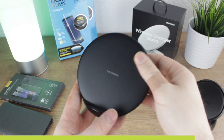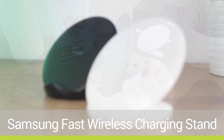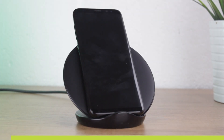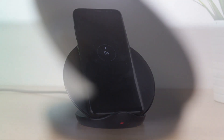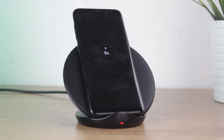Our third recommendation comes in the form of Samsung's latest fast wireless charger. Looking fantastic in both black and white, the wireless charging stand can fast charge your S9 and S9 Plus by simply placing your phone onto the pad in either landscape or portrait modes. The pad features super quiet air cooling technology on the back with a discreet LED on the front to keep you informed of the charging process.